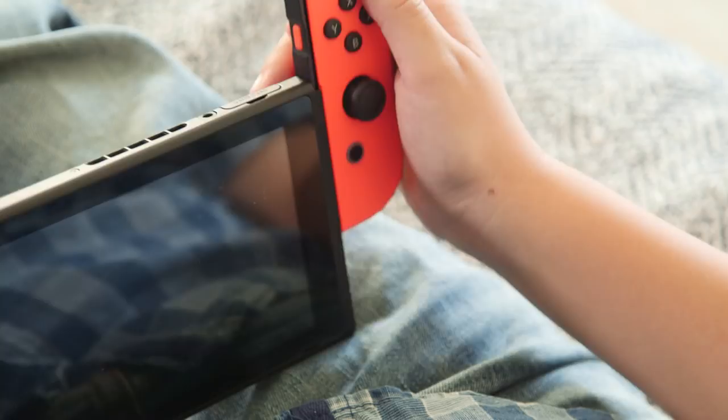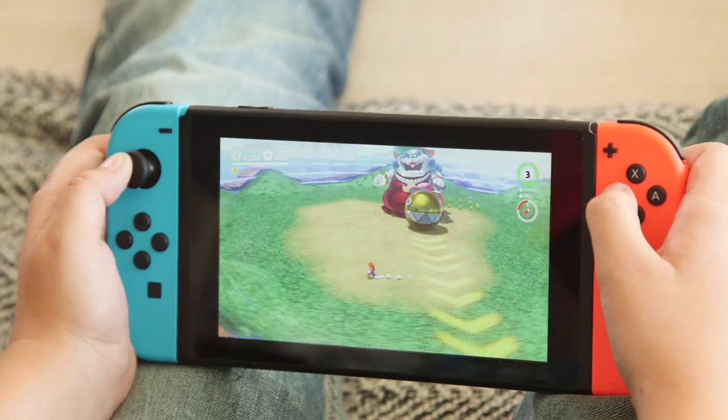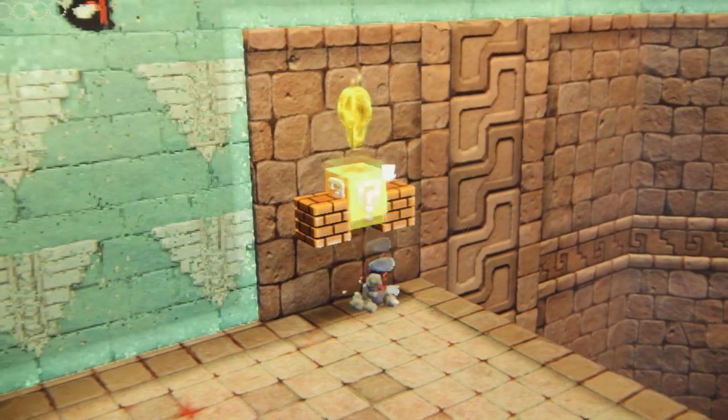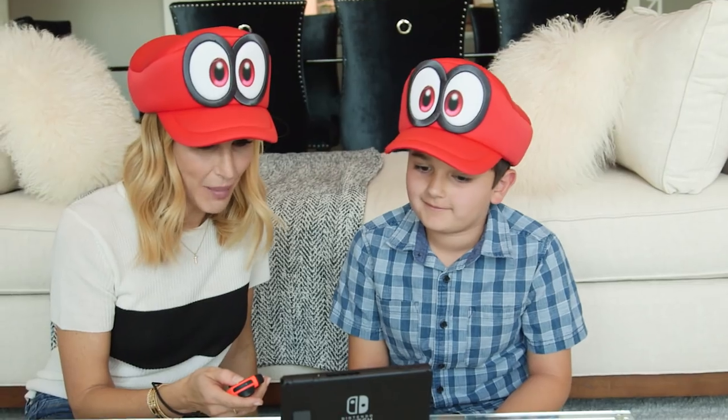Hey guys, should I play? With Nintendo Switch, you can play anytime and anywhere. Hold on, I know how to do this part — this is from the original Super Mario Brothers. I might be a little rusty.